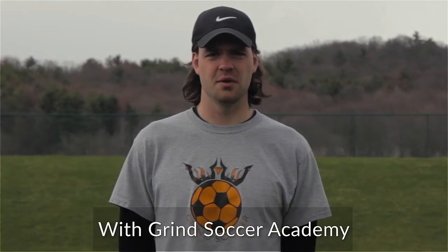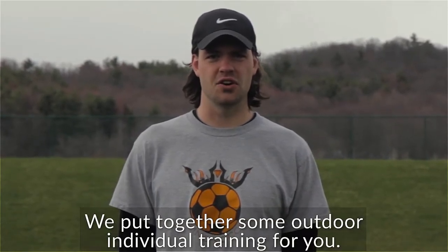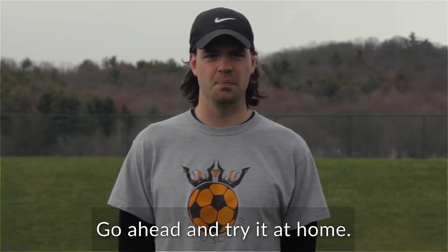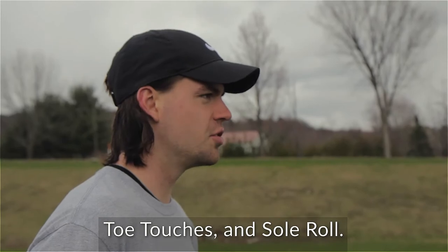Hi guys, Coach Kyle here with Grind Soccer Academy. We put together some outdoor individual training for you. We're going to work on foundation, toe touches, and sole roll.